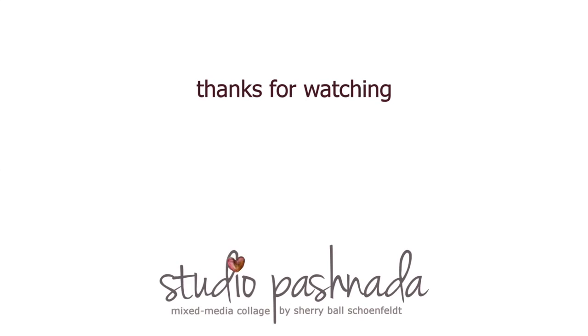Thank you for watching. Please leave any questions or comments you have about any of my videos or techniques, and I'll get back with you as soon as I can. And if you wouldn't mind, please hit that subscribe button.